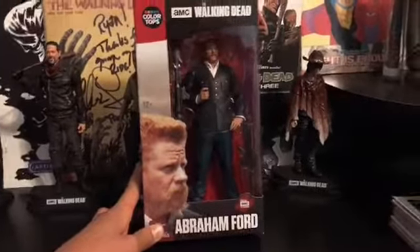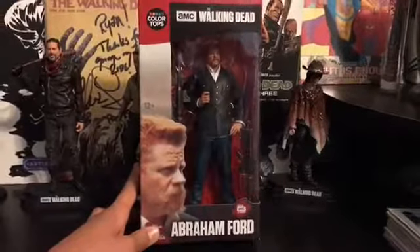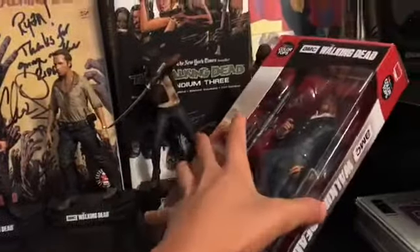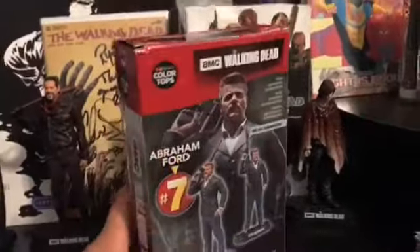Hey guys, Ryan here. Today we're going to be doing the Walking Dead Abraham Ford Color Tops action figure review. This thing is sweet — I just got it at my local GameStop.